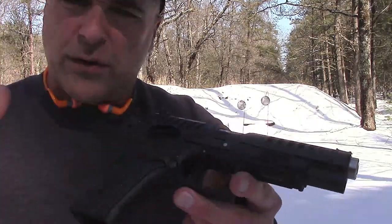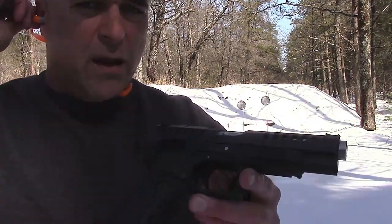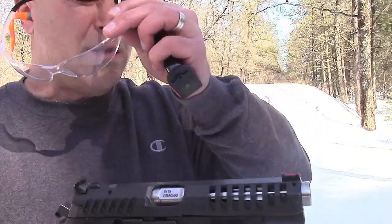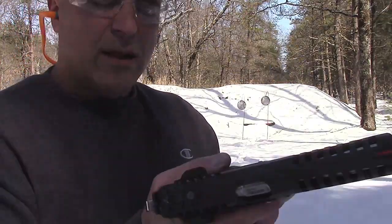Some of the weight — all the controls are ambidextrous, and it is a nice gun. I've been wanting to get my hands on this, and here we are at the range about 10 yards away. Let's see how I do.